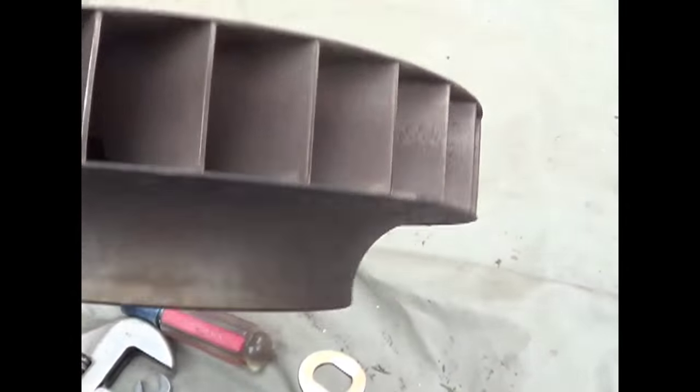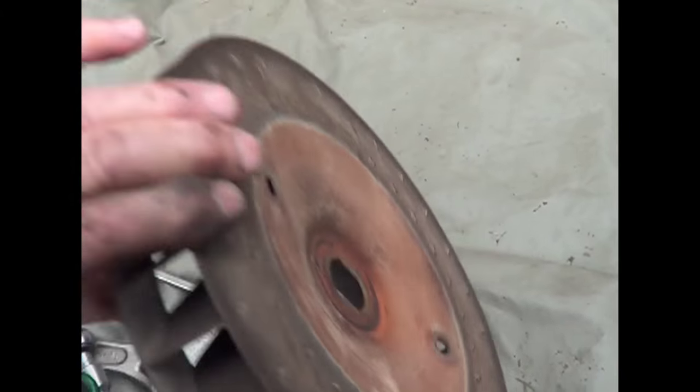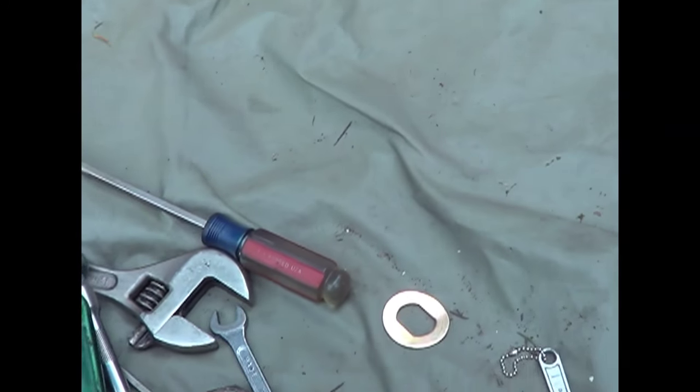I got a new welded, balanced one, and this one is going in the trailer. At any rate, that's what I've been doing today.